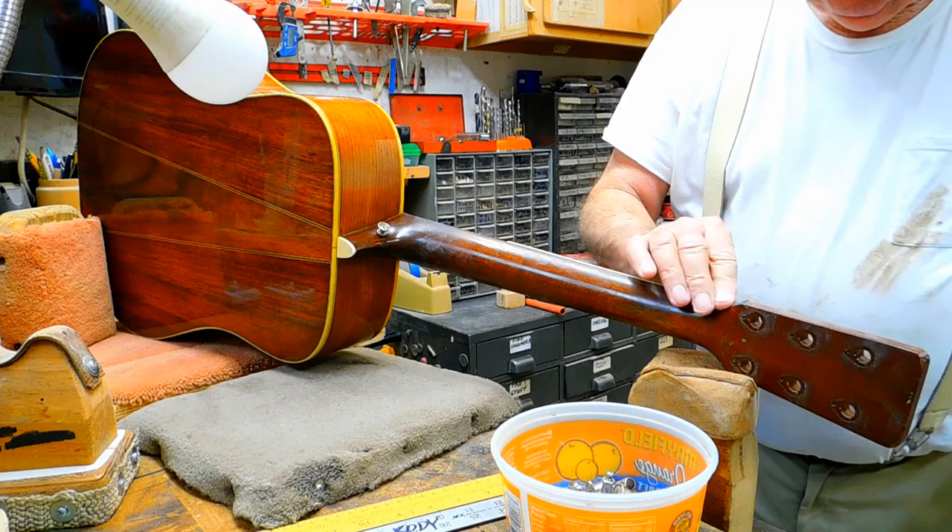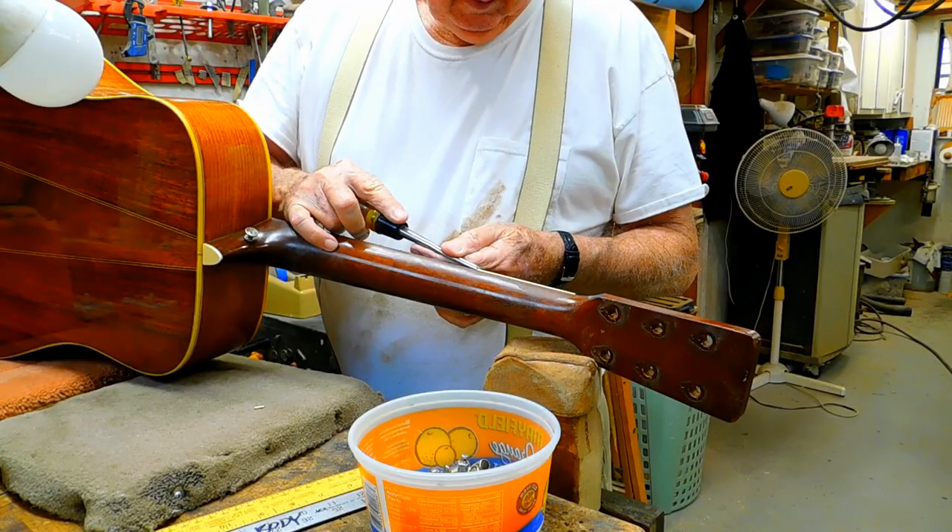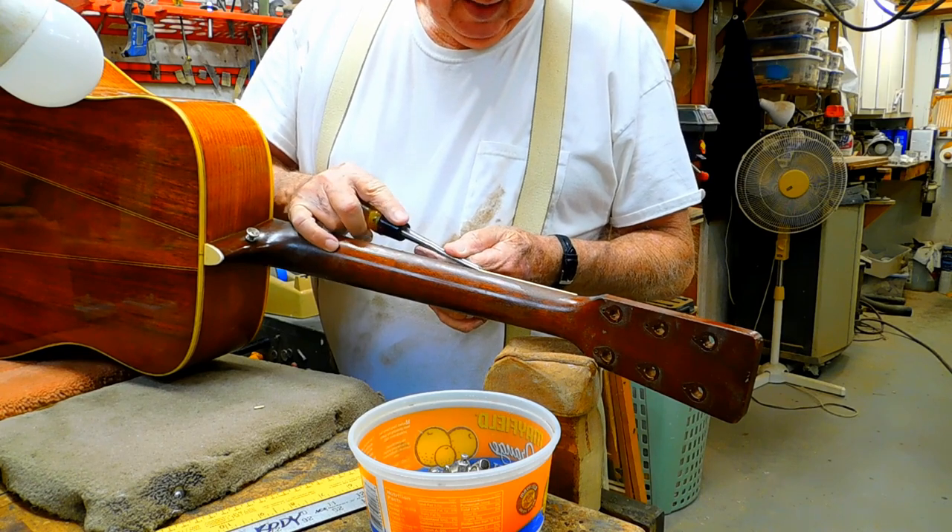We've taken the tuners off this thing and knocked the nut off of it. Taking this binding off.